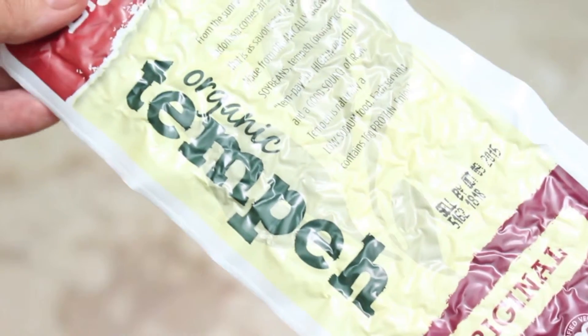Tempeh is basically fermented soybeans that are really tightly packed together and there is a ton of protein in it. It's made by the natural culturing and fermentation process of soybeans, originally from Indonesia. It looks a little bit freaky when you look at it and have no idea what it is — it's a little off-putting — but it's really good.